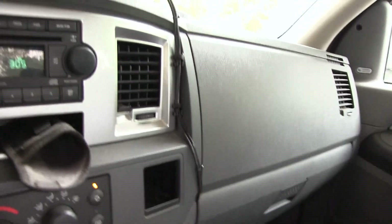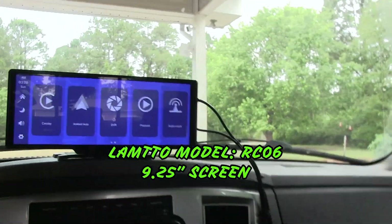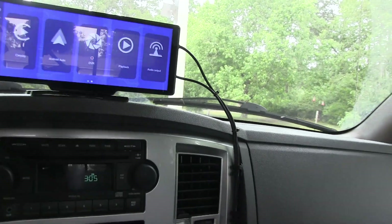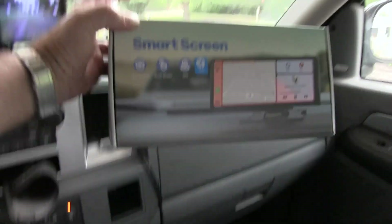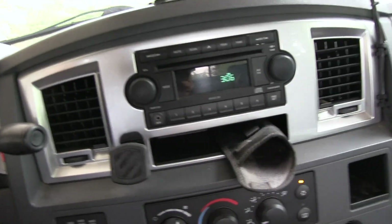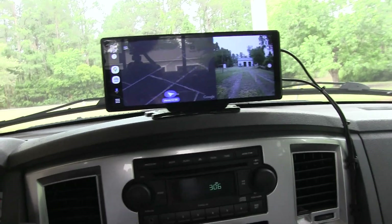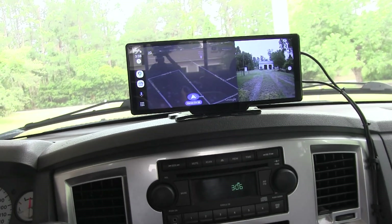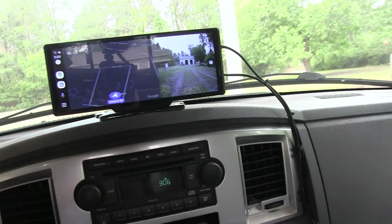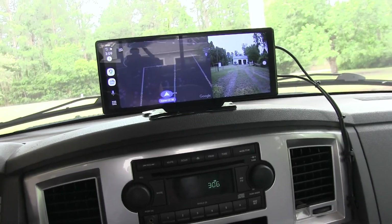This is a Lamto model RC06 smart screen, 9.25 inches. Pairing it up with my phone was nothing to it — turn on the phone, make sure Bluetooth is turned on, turn this unit on, and then they see each other. You pair the phone with this, give each one permission to see the other, and that's all there is to the setup.